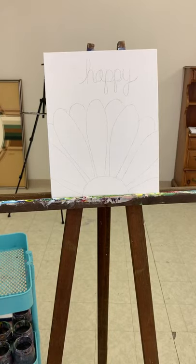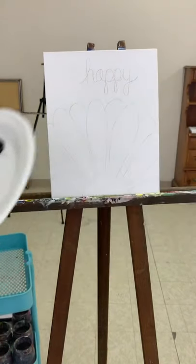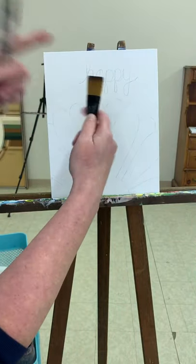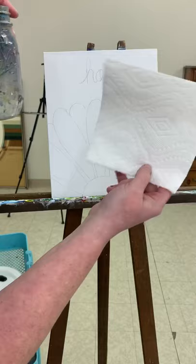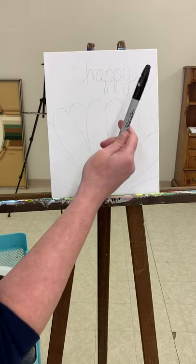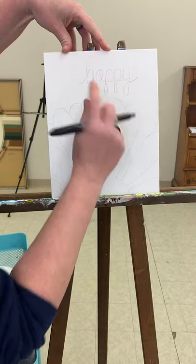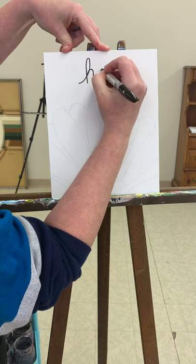Hey guys, in this video we're going to be painting 'be happy,' so get your canvas out and ready. You need your plate with your paints, an assortment of brush sizes. Your canvas is bigger, so on top of having maybe three smaller sizes you're going to want something a little larger, some sort of vessel for your water, and a paper towel to dry off your brushes or clean up any spills. In this particular painting we're also going to need a black sharpie marker. We're just going to trace over the word 'happy' — this way when we paint our background, our word will show through.